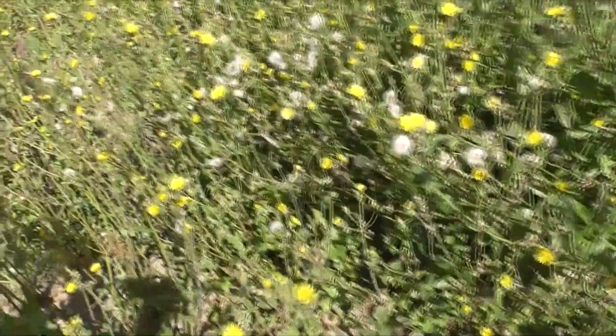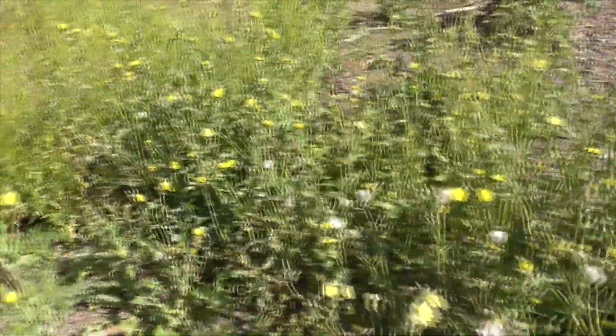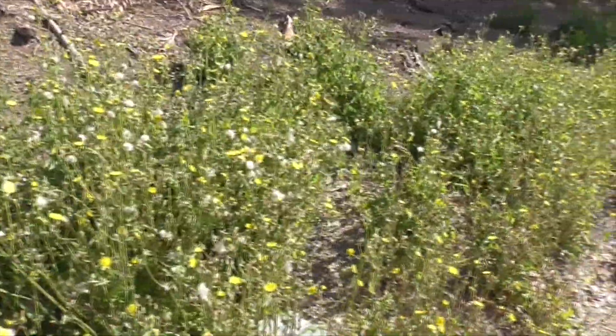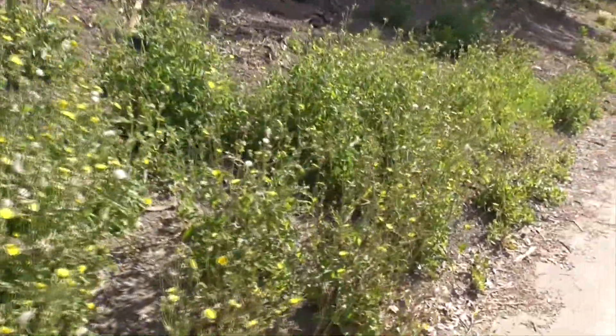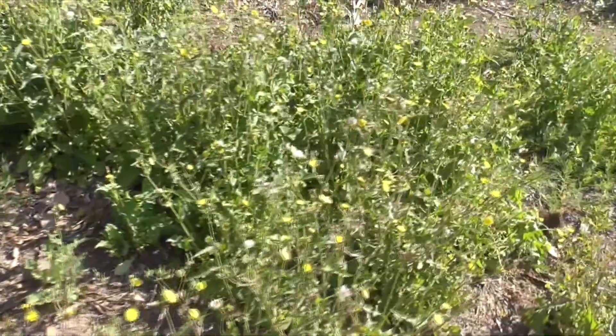You can eat it raw — rub it between the palms of your hands — or boil it and make it into a vegetable. With the tender leaves, you salt it and you've got some pretty good food. This is our Common Sow Thistle growing here in Mission Viejo.